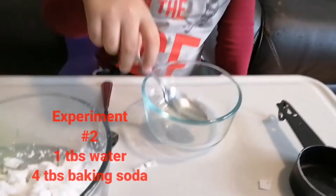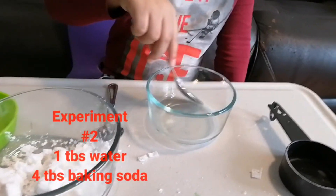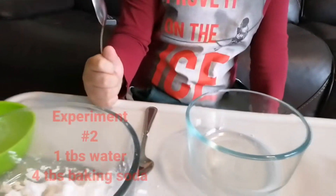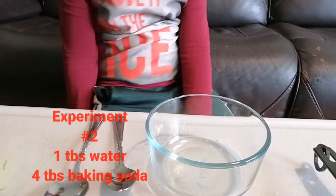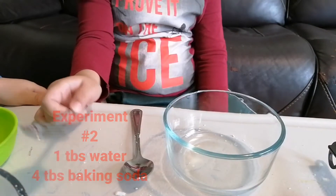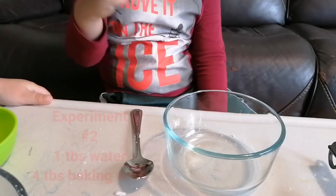What do you need? Baking soda — four tablespoons of baking soda. One tablespoon of cool or warm water. Use the spoon — the big one, because it's a tablespoon. That means a big spoon.